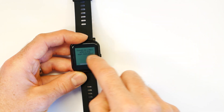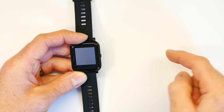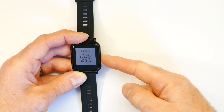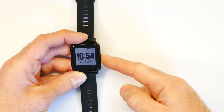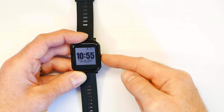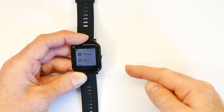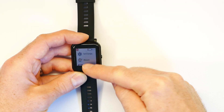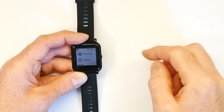You can swipe back and forwards to go through the screens here, or you can press the button, and when you get to the end just press the button on the right hand side. You get the clock screen here. When the clock is unlocked you can just press the button to go to the launcher, and then you can swipe up and down with your finger and tap to select. Most of the menus work that way.